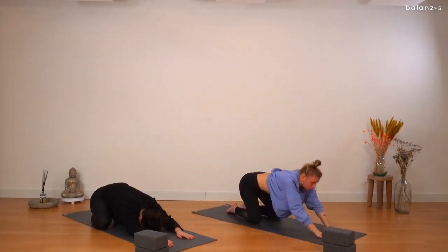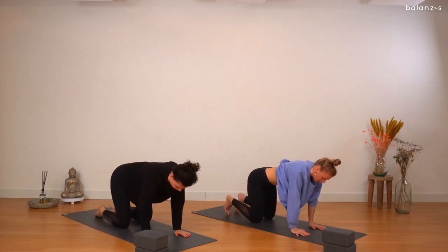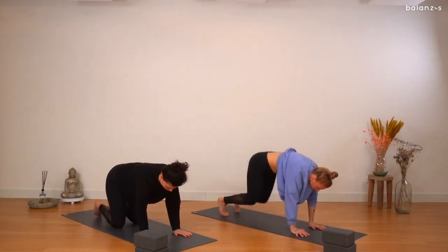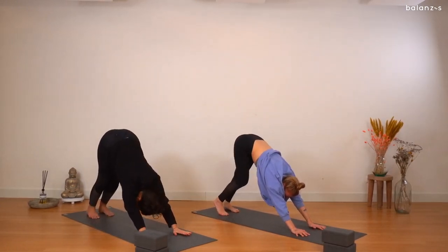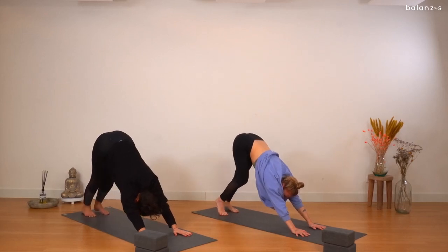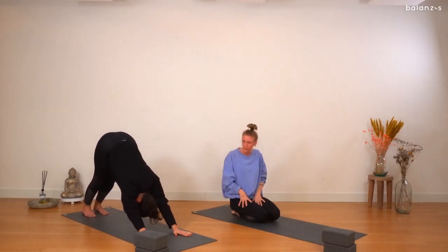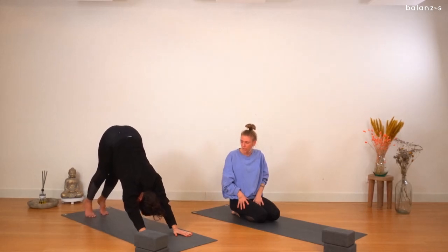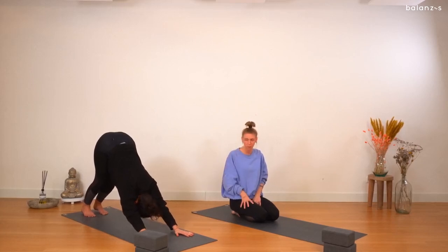Gently coming to all fours — placing your wrists below the shoulders, the knees below the hips — and then making your way into a downward facing dog. You can pedal out the feet here, or find stillness. Just a few nice stretches for the backs of your legs. Make sure that all ten fingers are spread widely onto the mat, the palms are pushing into the mat, shoulders are nice and open. You can bend your knees if that means your spine is more straight — rather than focusing to get the heels on the floor, make sure your spine is straight.